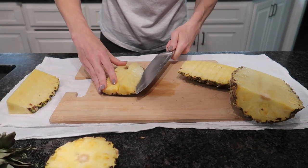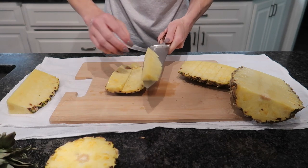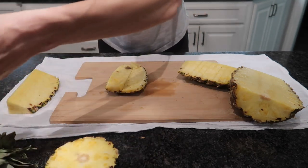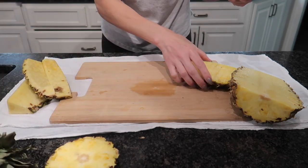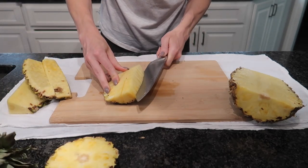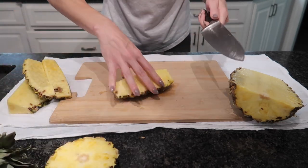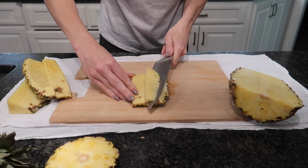Let's do it one more time on the other side. And look at these nice bite-sized pieces. I am absolutely in love with this technique when it comes to cutting your pineapple. I think it's the fastest, the easiest, the most clean cut. It's great for serving — it's great for so many different things.